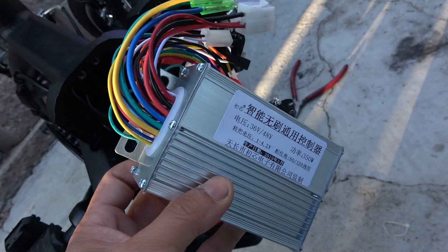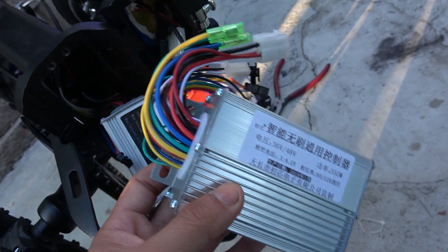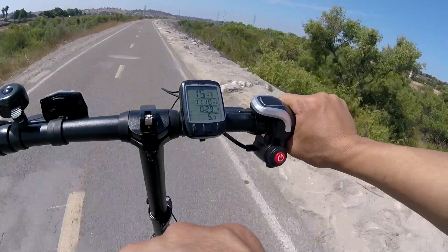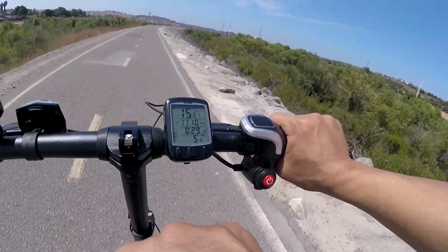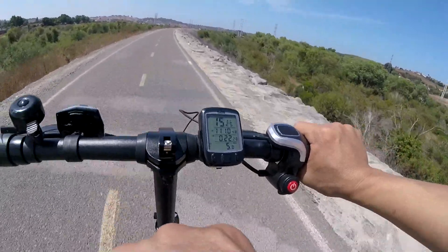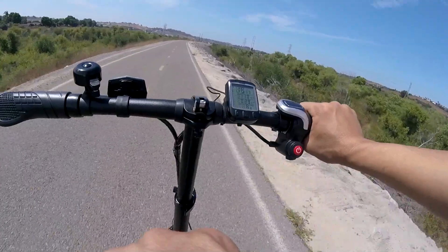Today we'll show you how to replace the speed controller for the Swagtron EB5 electric bike. This bike's maximum speed is only about 15 miles per hour. I cannot just tell my boss every day the reason why I come to work late is because my bike is too slow. Or maybe I should tell him so that he can buy me a new electric bike. What do you reckon?